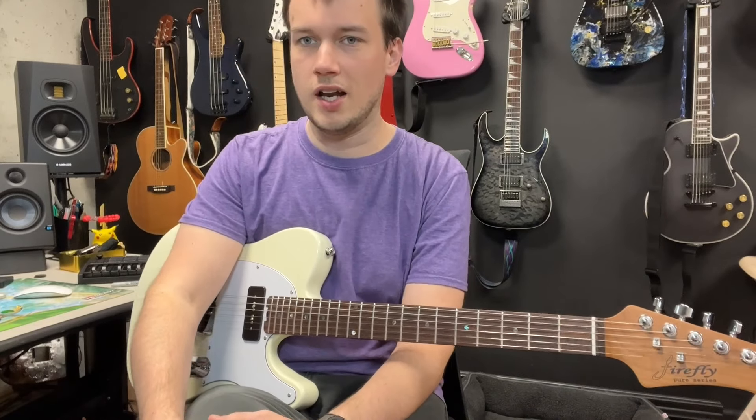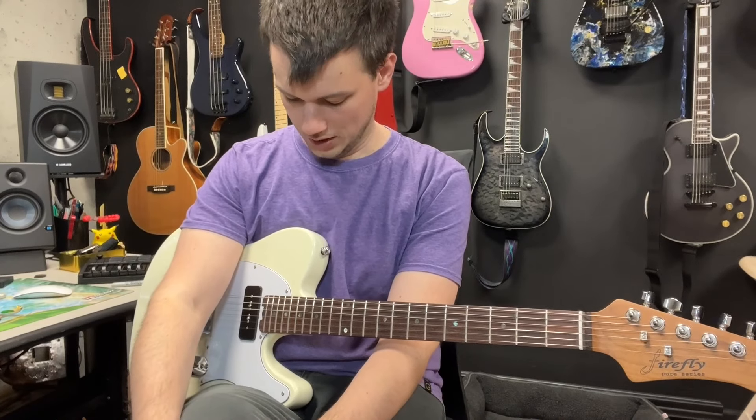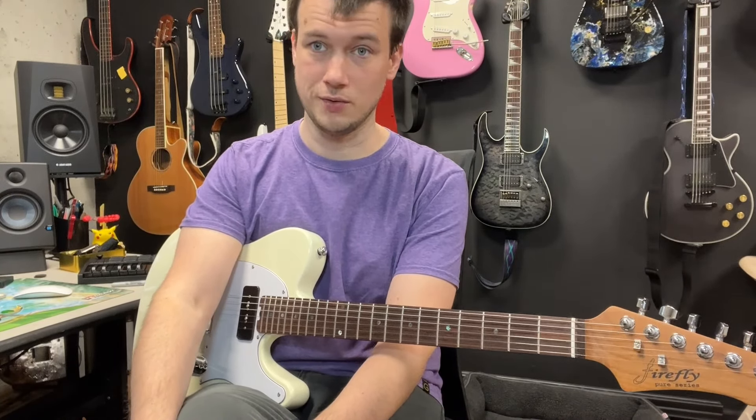The action out of the box was really low. I don't think it was professionally set up, but it was really low, and I love low action on my guitar, so that was really nice.